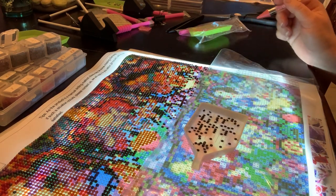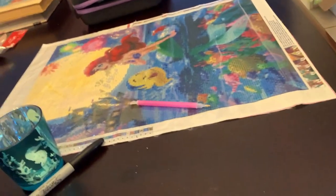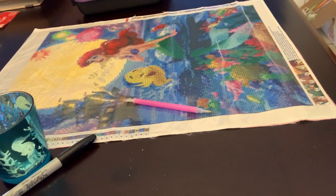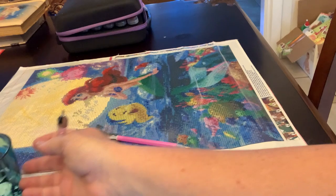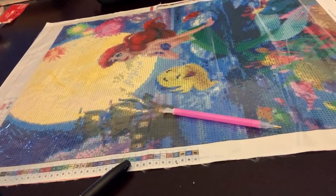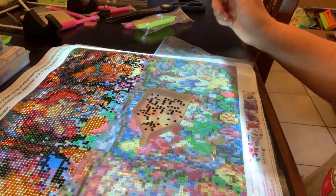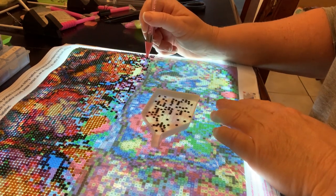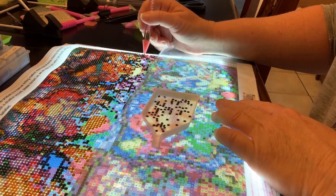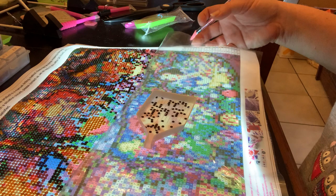My daughter is working on a Little Mermaid painting for my granddaughter — she's got through the sun done on it. It's a lovely painting and that one's got terrific details. This one is 40 by 40. It's beautiful — it's got lots of shiny crystals on it. We currently use our dining room table for diamond painting until I can get our craft room more organized. I do like the light in here, and I have a light board underneath this board.